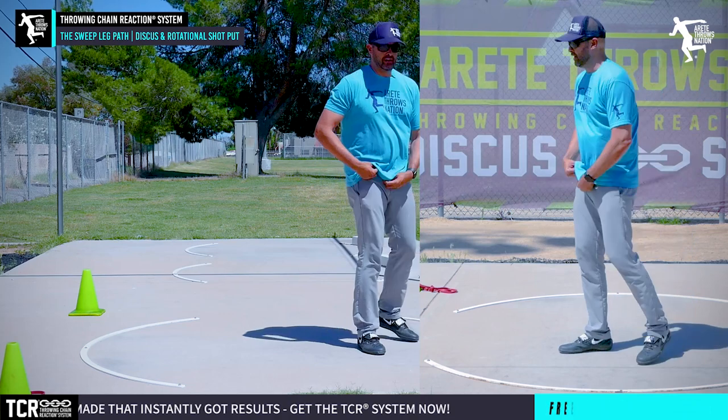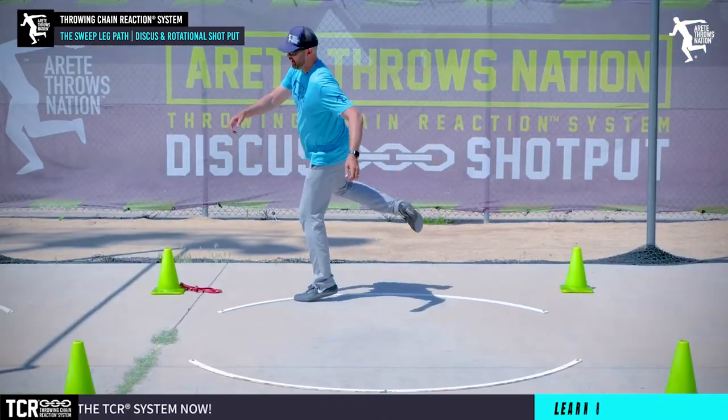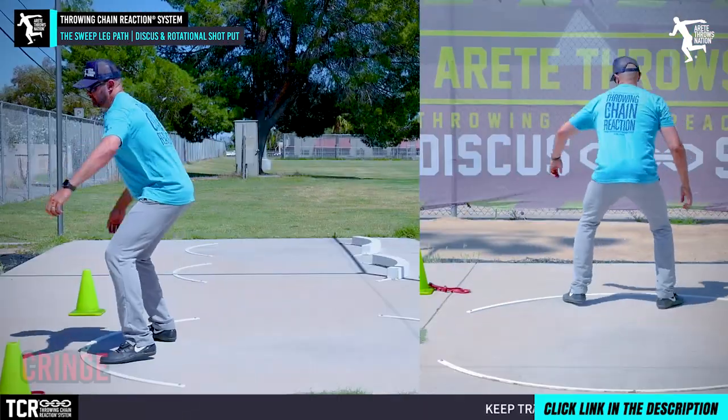We want to feel how this knee and hip are going to push and rotate — really, really important. One of the things people ask about, and we've talked about in the past, is the pendulum. We still see a lot of athletes doing that, and look what it does — it creates issues getting the sweep leg going.